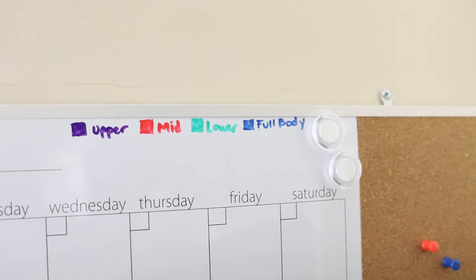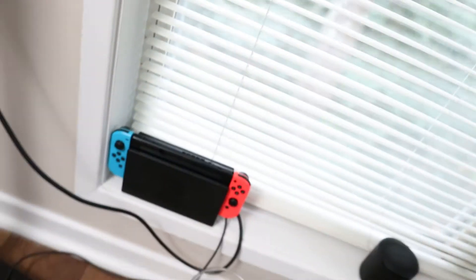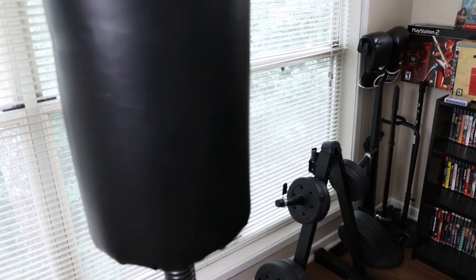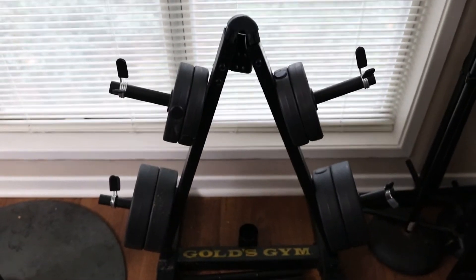Let me take this camera up here and show you guys what I'm working with. What you're seeing right there is basically my planner board. I wrote up here upper, mid, lower, full body to help me keep track of what I'm doing throughout the month. This is my TV — I have it hooked up to my Nintendo Switch, used basically when I'm doing exercises from online. There's my scale, and my bead jar. I'm super lit — I dropped that pre-workout and I don't know if I'm jittery or excited, but I'm definitely ready to exercise. There is my Ringside boxing bag — when you hit it, it bounces back.